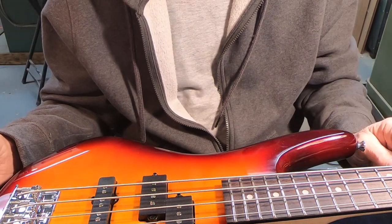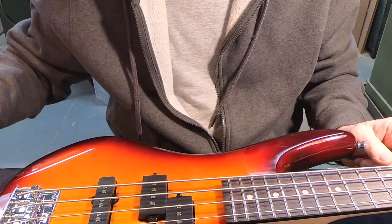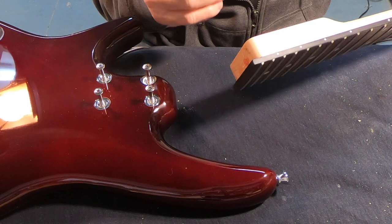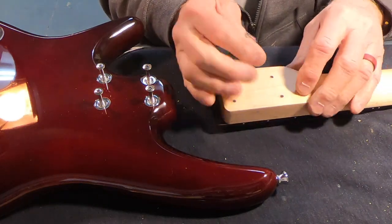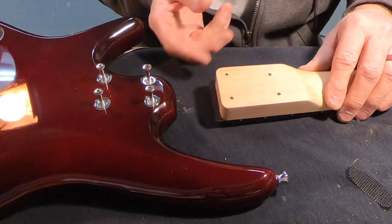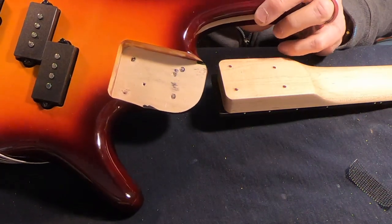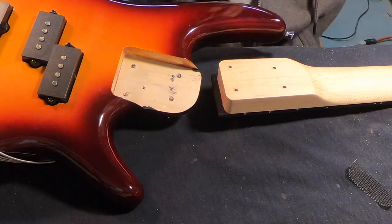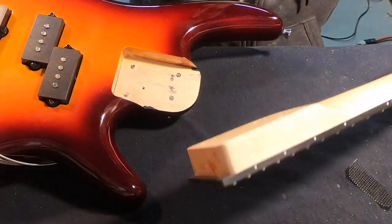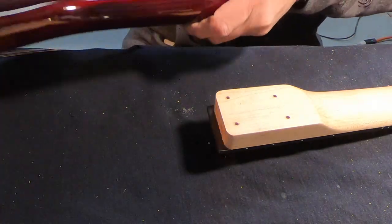I'm going to start with one piece, and if that's not enough I'll have to pull the neck back off, but I think that'll be plenty — I don't need a lot. I'm more worried it might be more than I need. Just in case there's somebody out there that doesn't know what a neck shim is: normally your neck just goes in the pocket. If you haven't seen a guitar body pocket yet, there you go — it just slides in there and gets screwed on. Pretty straightforward, a lot simpler than you would think if you've never done this sort of thing before.